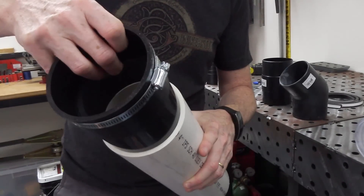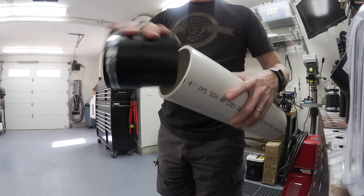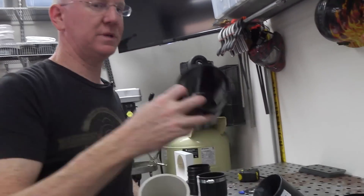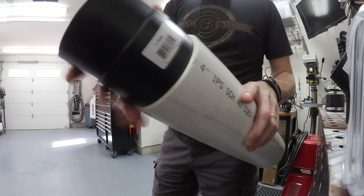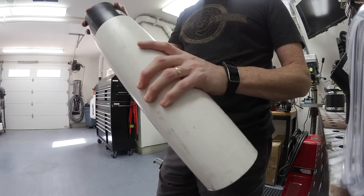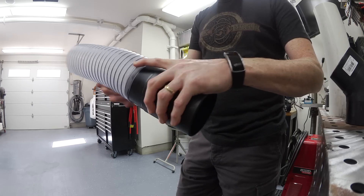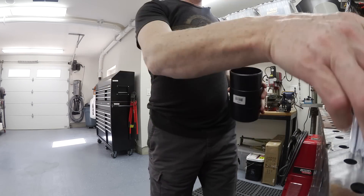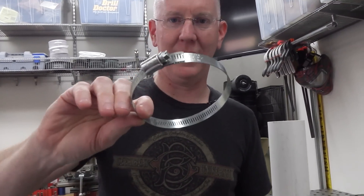This is a fairly standard connector, but you can see I can't get it inside and it won't go outside — there's just no way to connect these two. What you have to do is look for specific pieces that will work. I found this four-inch splice that will go right inside the tube. The challenge is how to secure it. This splice is made to work with flex tubing — you stretch it around the outside and then use a pipe connector that you put around the outside and screw in.